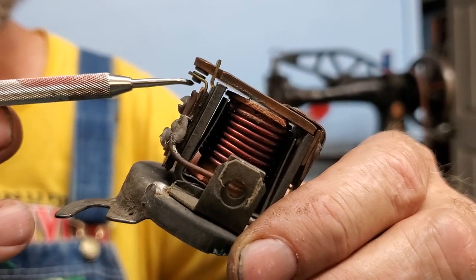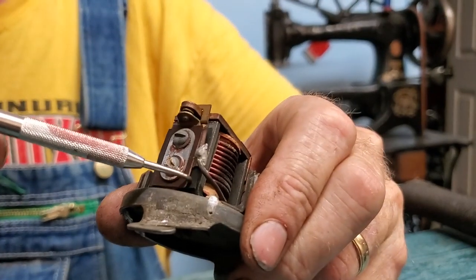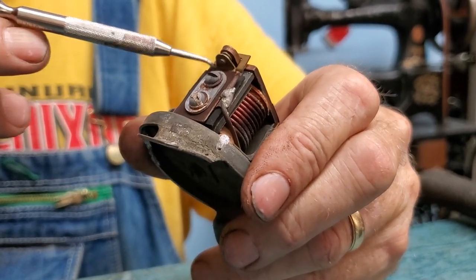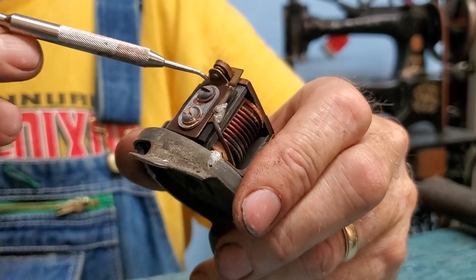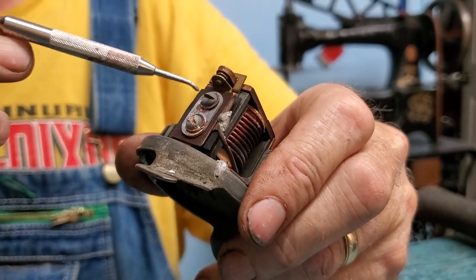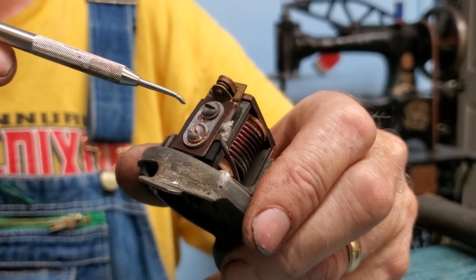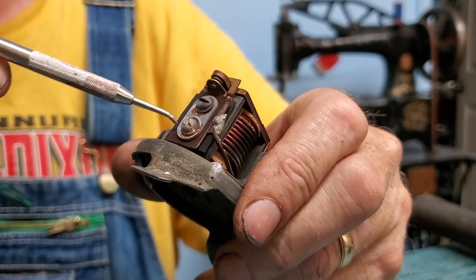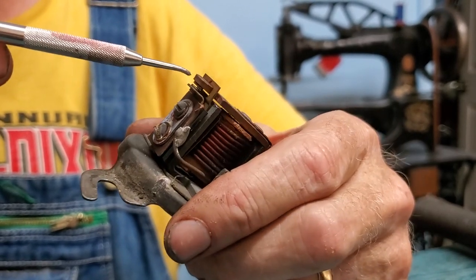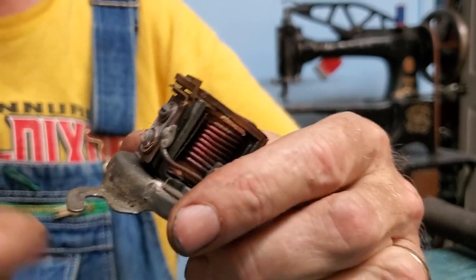Often the points just need to be cleaned and adjusted a little bit. This is an example of a really nice one — the points are in good shape and the gap is under 20,000, so that's pretty good. The points can be adjusted: there are two screws on the side that can be loosened, and the lower point plate is slightly slotted to allow a little up and down adjustment. Shoot for 15 to 20,000 somewhere in that area.